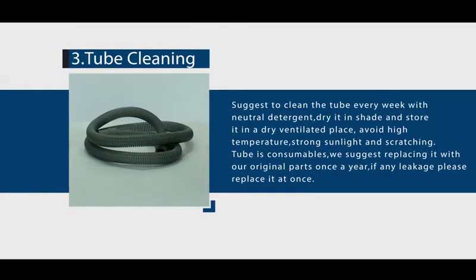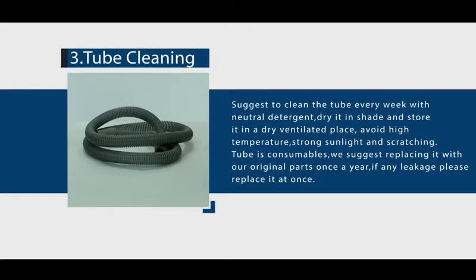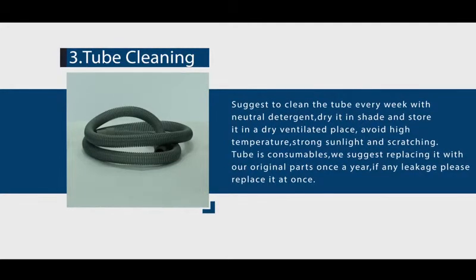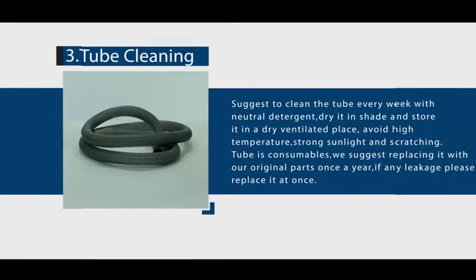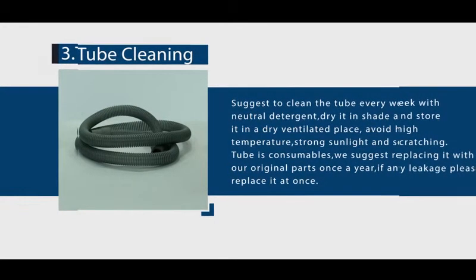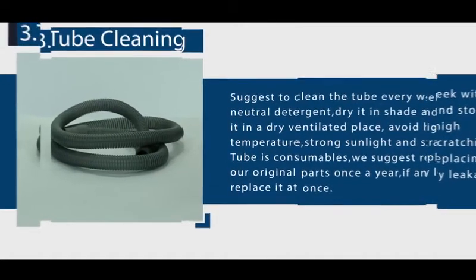Tube cleaning: clean the tube every week with neutral detergent. Dry it in shade and store it in a dry, ventilated place. Avoid high temperature, strong sunlight, and scratching. The tube is a consumable — we suggest replacing it with original parts once a year. If any leakage occurs, please replace it at once.